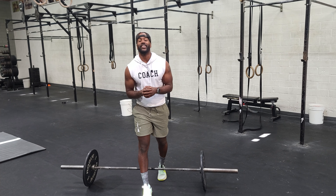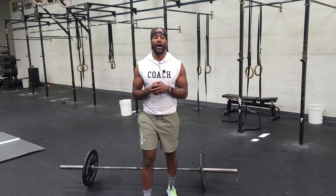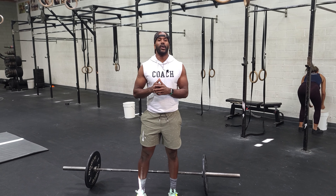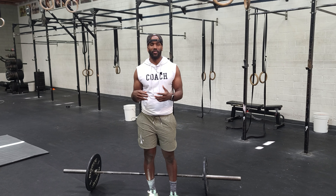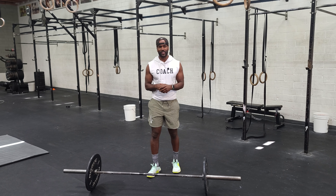Happy Monday! Today you guys are going to max out your snatch. We want to achieve the full expression where you catch it in a nice overhead squat. However, if that position is not available, we can always catch it in our power position where the hips are above the knees — anywhere in between. So our power snatch — a couple things we want to make sure we're on the same page about.